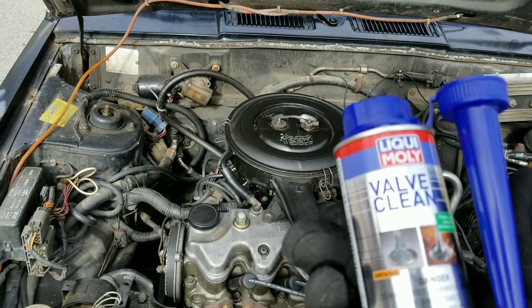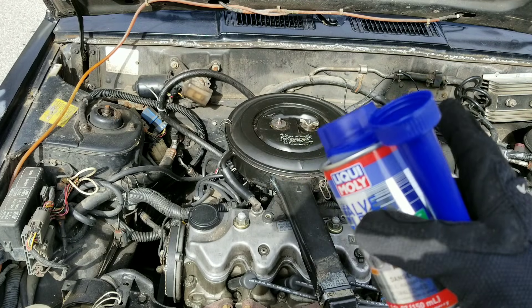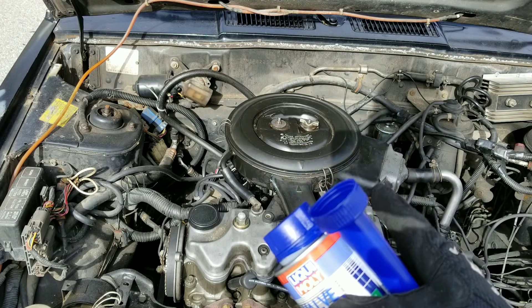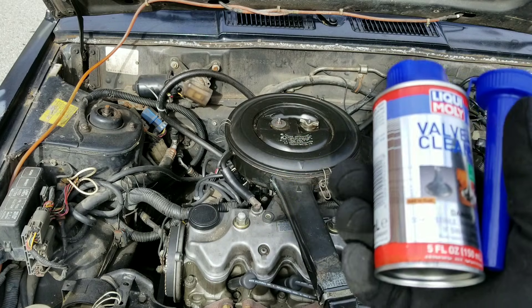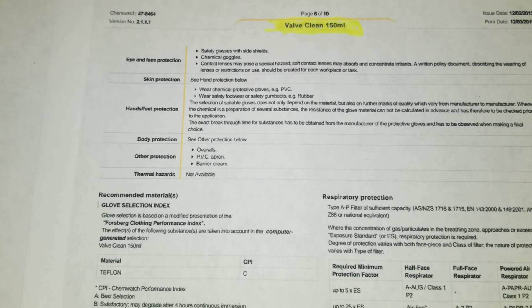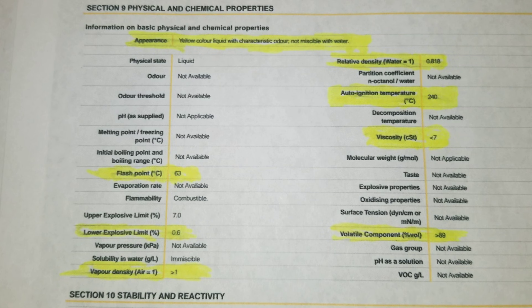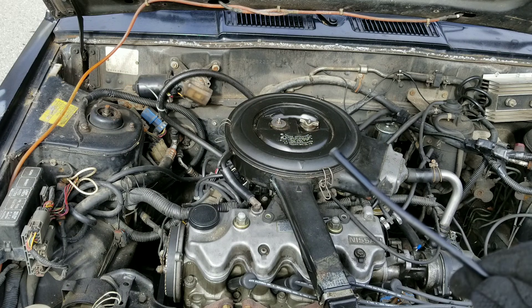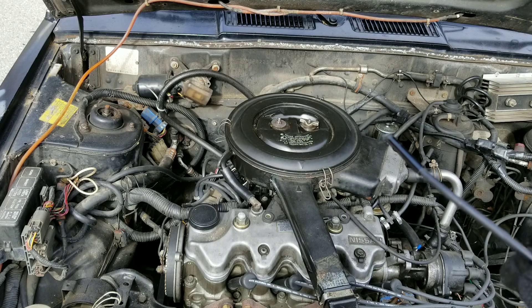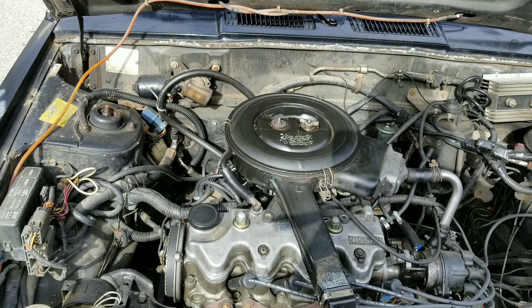Do you guys think this stuff is actually going to work? Are you ready to go inside the engine? Make sure you guys drop a comment below and let me know. I'm ready to dive inside this engine and see just how bad these valves really are.